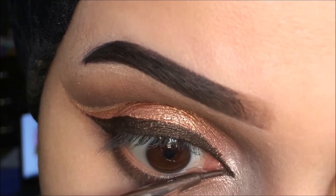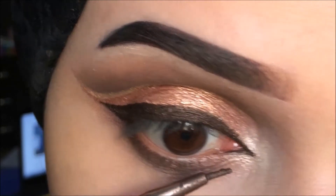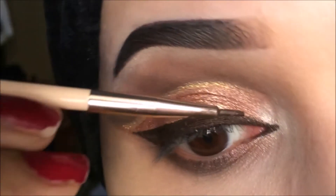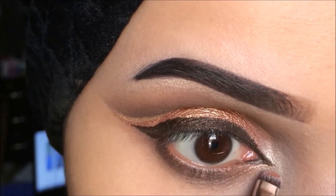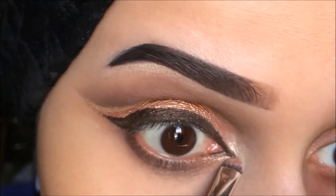It's okay if you mess up a little — as you can see it's not applied to perfection. Now I'm going to edit it with a little highlighter and with a little Sigma metallic eye shadow. I've taken the metallic eye shadow on my brush and I'm cleaning the edges with it.